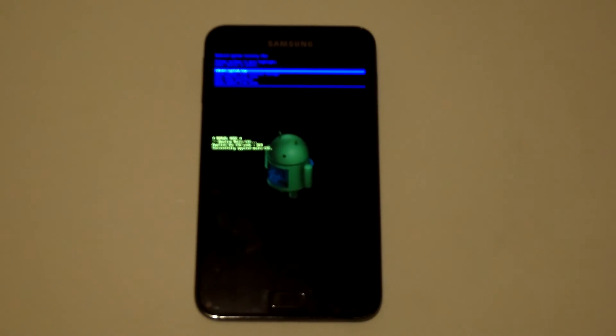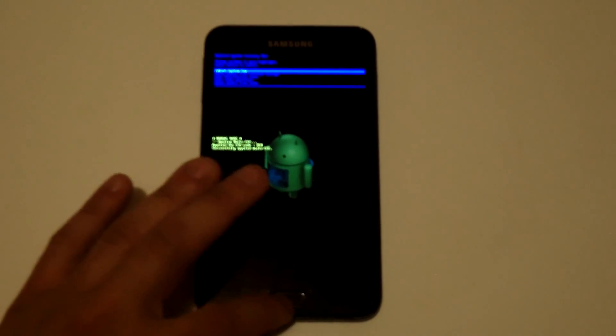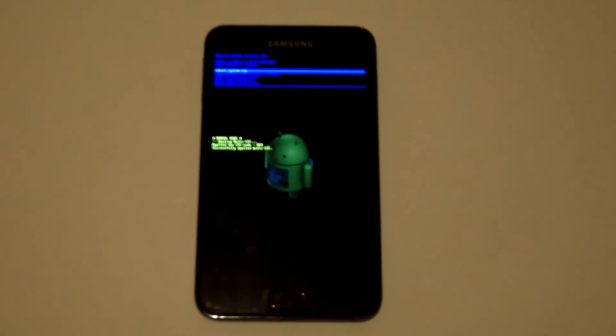You're just going to hit the button to reboot and it'll take you to the main screen and you'll be good to go. So that's how you do a hard reset. Thanks for watching this video. Be sure to subscribe to our channel.